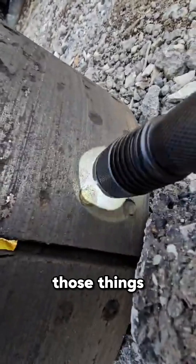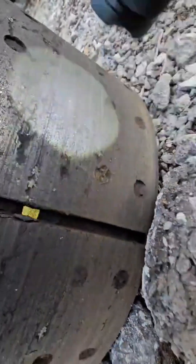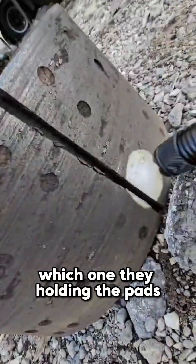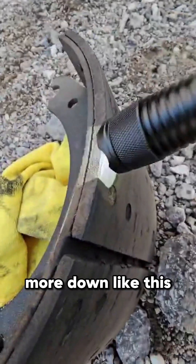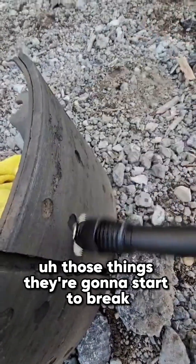If you go lower than that, those things — the metal pieces like nails that are holding the pads — if you go too far down, those are gonna start to break and you're gonna damage the rotor.